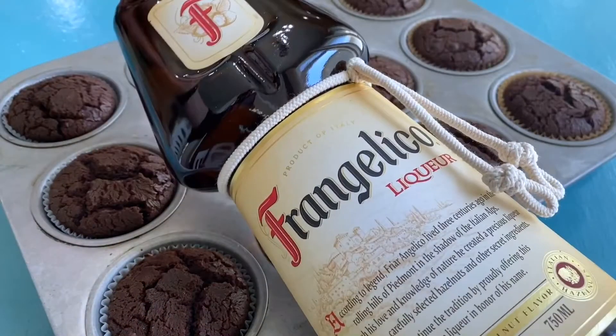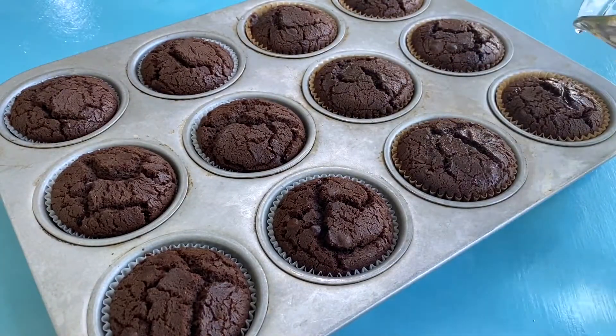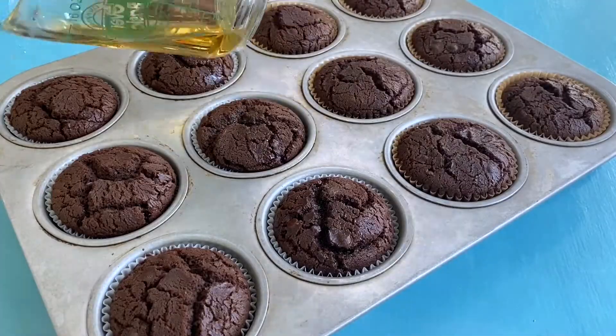This step is optional, but while your cupcakes are still warm, I like to drizzle on a little bit of hazelnut liqueur to punch up the flavor and also add a little moisture.